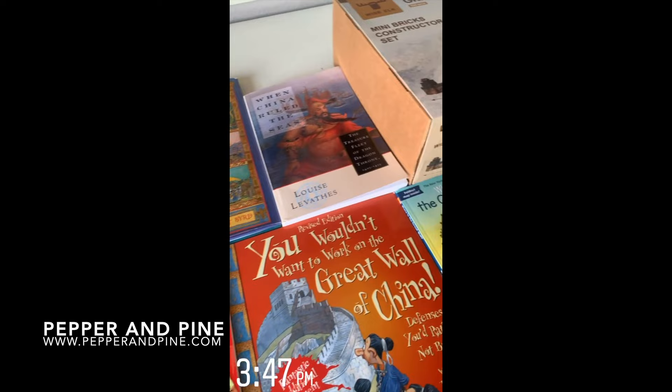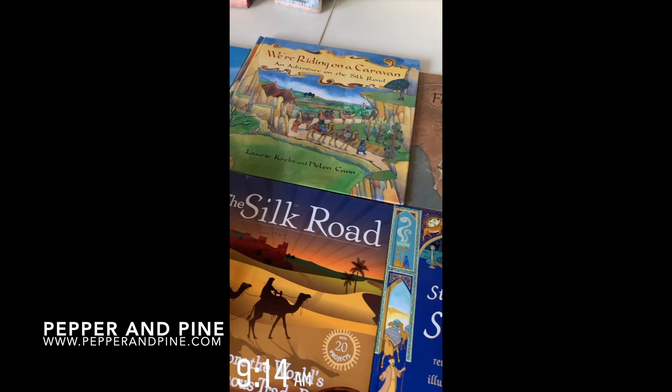Don't forget to check out the blog post that accompanies this video for more information — that link is also in the description box below. If you'd like to see how we're homeschooling on a daily basis, you can find me on Instagram at Pepper and Pine.